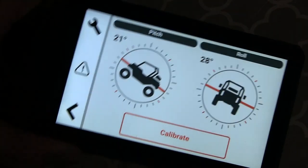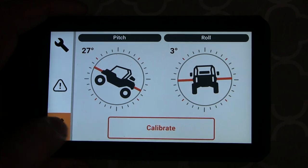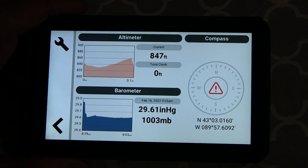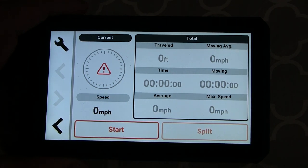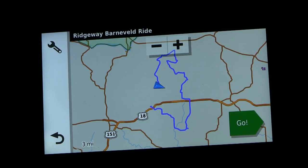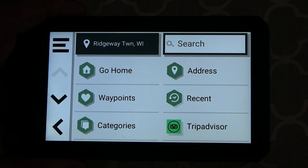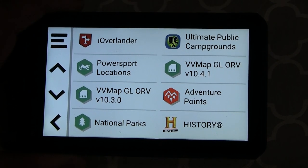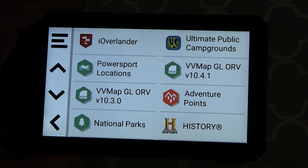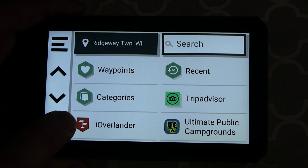There's a pitch and roll calculator — I've used this a couple times just to see how much my unit is rolling. There's an altimeter, barometer, and compass, which can come in handy. A track recorder lets you record all your trip data — time moving, time stopped, max speed, average speed, things like that. There's a search function for waypoints. It connects to the iOverlander app, and there's national park information too. There are a whole bunch of features I haven't had an opportunity to play with quite yet.